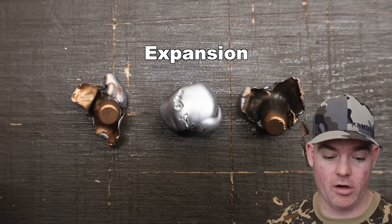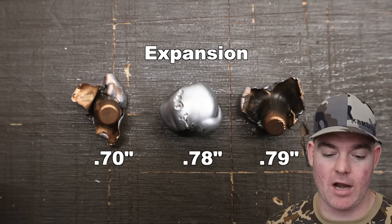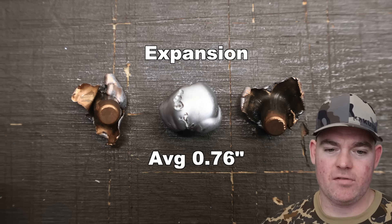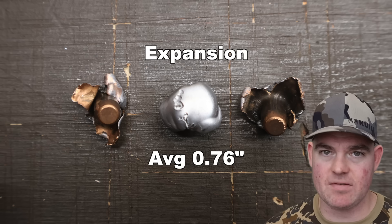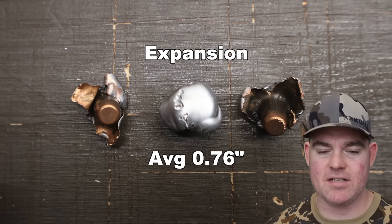On to expansion: we had 0.70, 0.78, and 0.79 inches respectively, for an average of 0.76 inches. Take a look at the bullets — the one in the middle looks just absolutely beautiful. Of course there's going to be some variability; it's a chunk of metal hitting something going super fast, so they're not all going to be exactly the same.